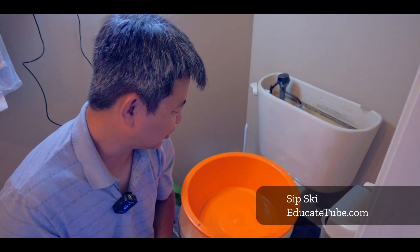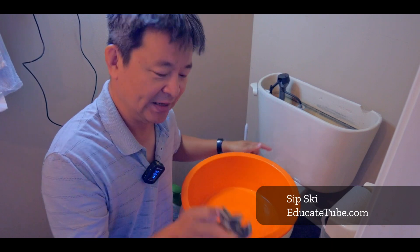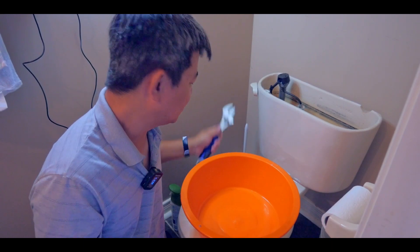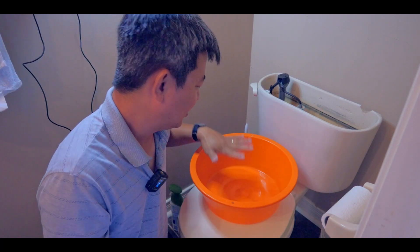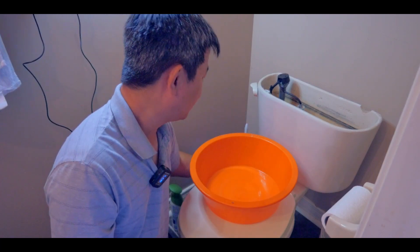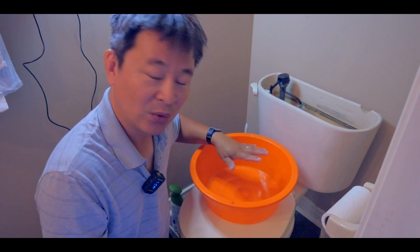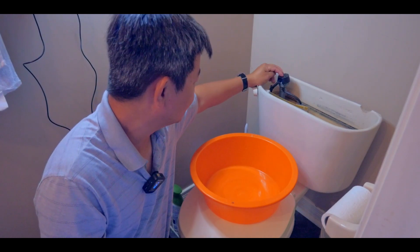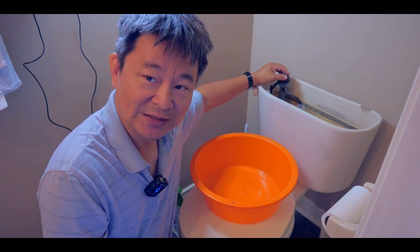Before you get started, make sure you have the essential tools like a water bucket or water pan and of course a wrench. What you want to do is unscrew the water hose with the wrench and then the water will spill out. Make sure you have your water bucket or water pan ready on the bottom so when it drains down it will fill the pan. Then you can take out the fill valve and check on it. If it's not okay, just get a replacement.